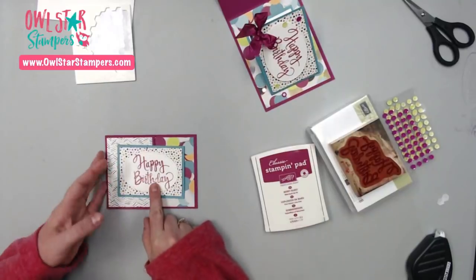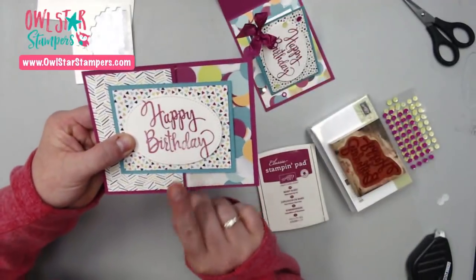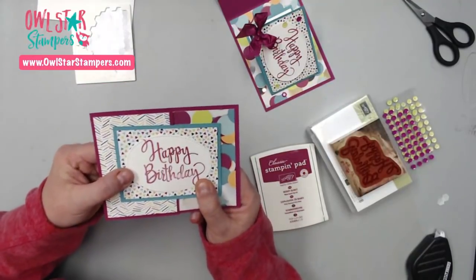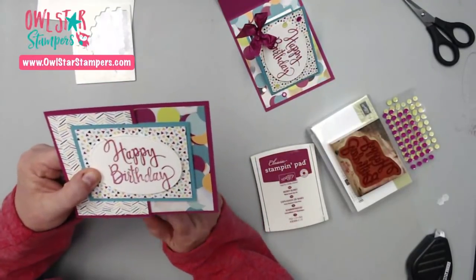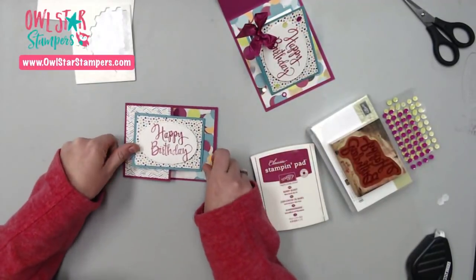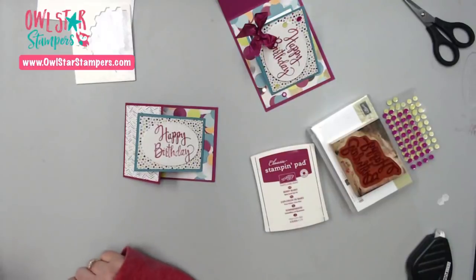You can see my ink pad is getting a little dry, so I need to re-ink it. That brings me to another reminder: if you need any re-inkers, especially the colors that are retiring — we have a color revamp coming — you're going to want to get those also.